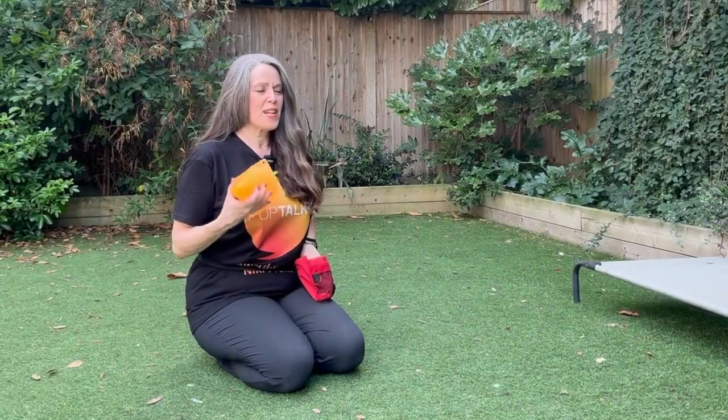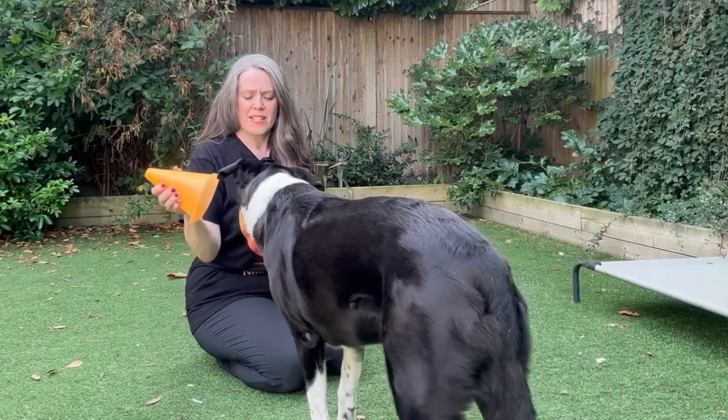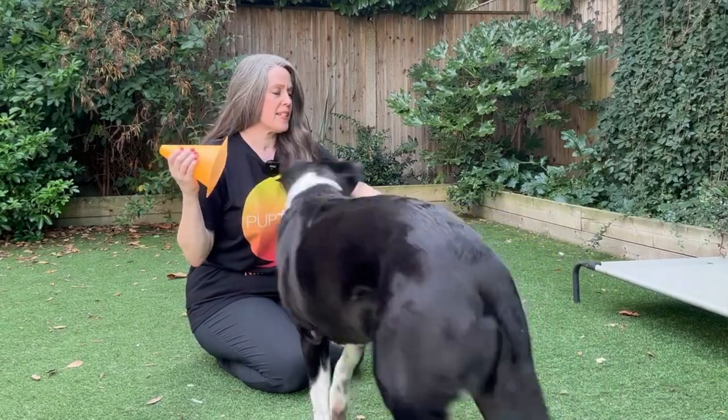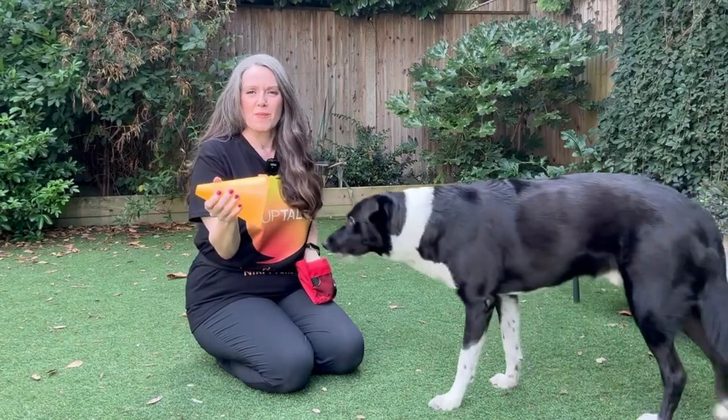Once they're confidently popping their nose in it, you can ask for repeated touches before you give them the piece of food. We're not mouthing it — we'll take that. You can ask for repeated touches before you give them the piece of food.